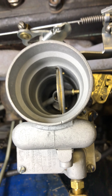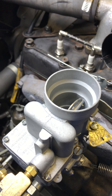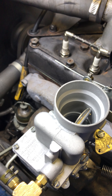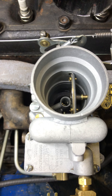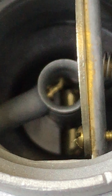Look down inside — nice and dry. Let's go ahead and fire it up. Put it down inside again, and there is no dripping going on.